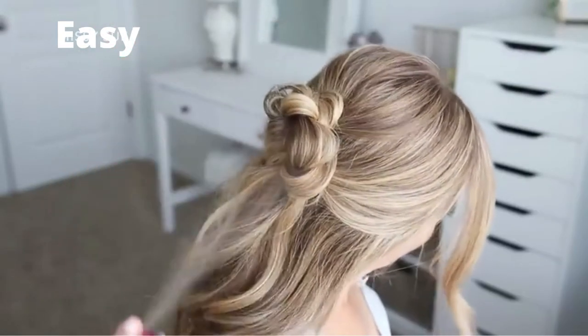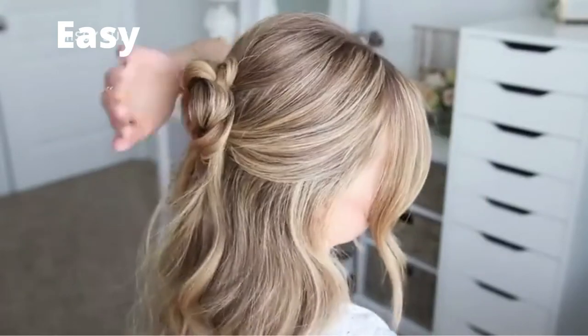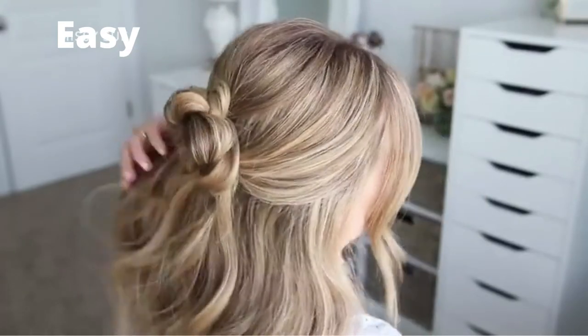Then I'm just going to use a medium hold hairspray to smooth down any loose hairs sticking out from the bun and set the style in place.